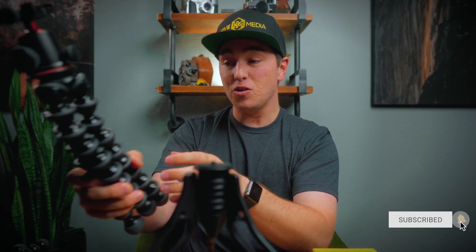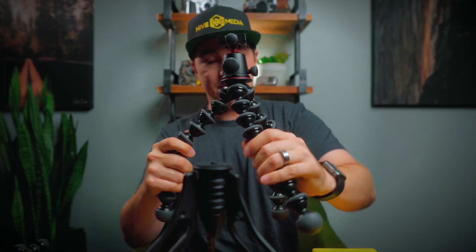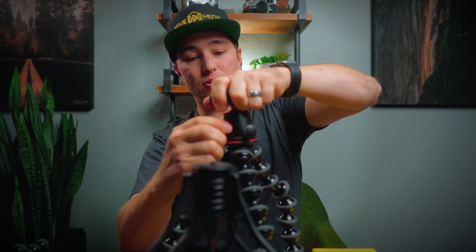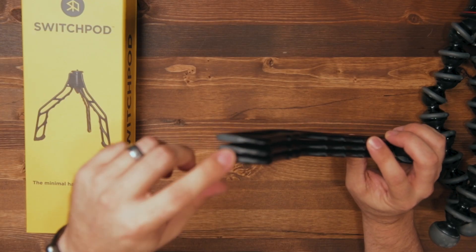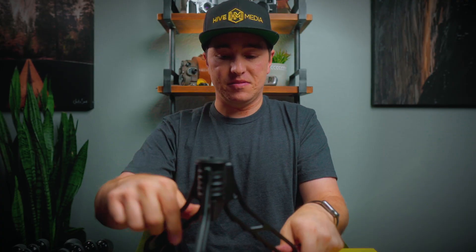The feature everybody loves about the SwitchPod is going from YouTube vlog style to tripod mode in seconds. That was always a downside with the GorillaPod — it's heavy, and you'd have to adjust all those arms and the ball head to get it level. Whereas with this, it's seconds, super easy — you can be vlogging and then tripod mode. It also has little pads that keep it from slipping on any surface, so you don't have to worry about it sliding around when there's a camera on it.